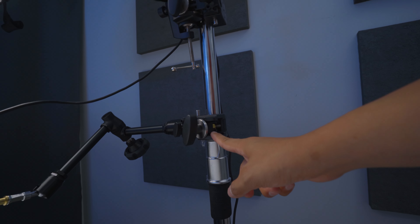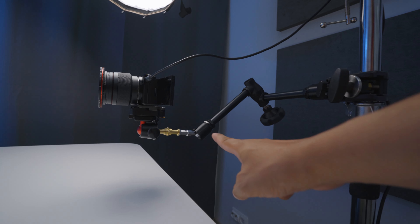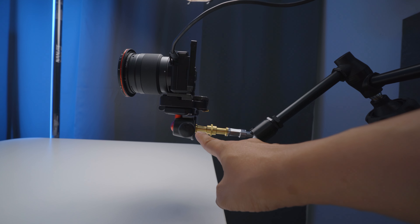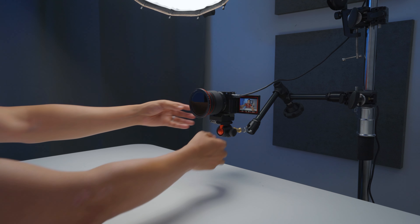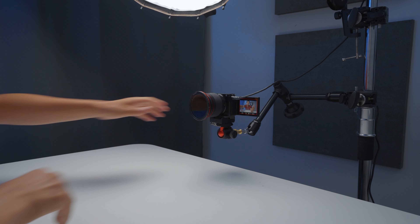Here we've got the Kupo clamp, and on the Kupo clamp I've attached this magic arm, which is also from Kupo. At the end of the Kupo magic arm I've got the ball head from Joby, which I actually also use on my gorilla pod. Another thing that has made my life so much easier and faster is the fact that I attached a Manfrotto quick release plate on the ball head from Joby, because then I can easily detach the camera — a little bit of vlogging mode here — and then easily attach it back on the setup again.